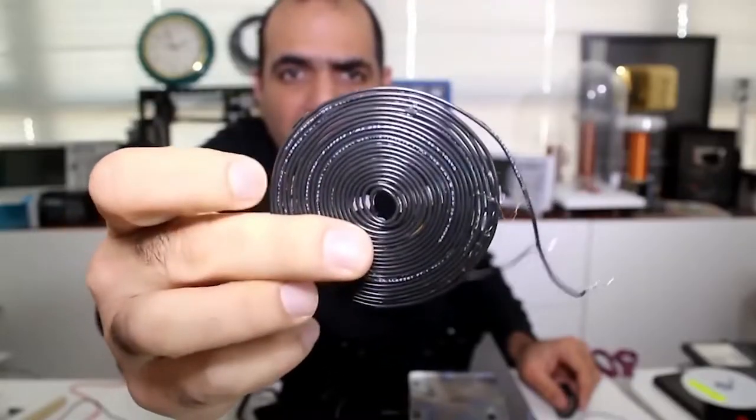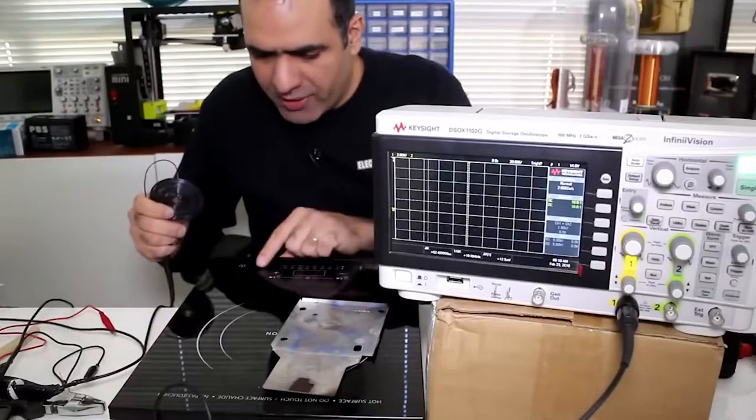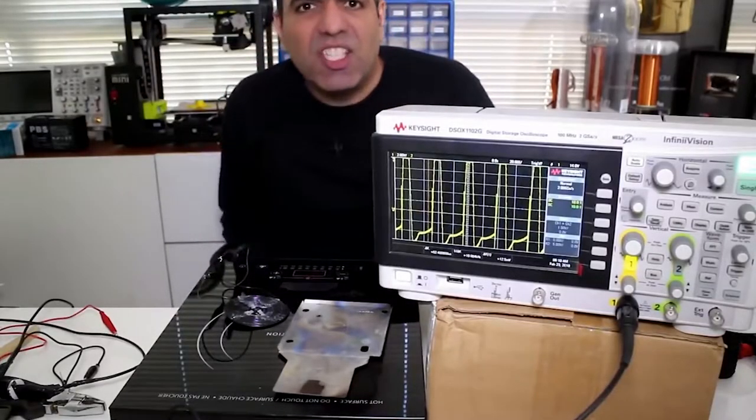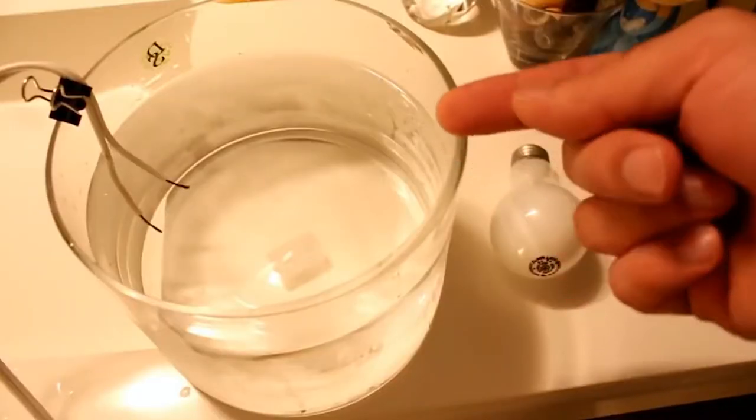And here's my handicraft. Let's measure and see where we are. It's higher. Feel the electricity with my finger.